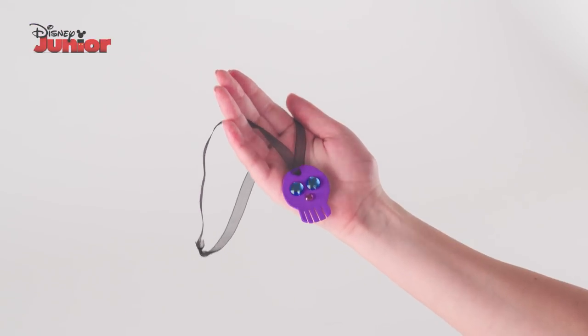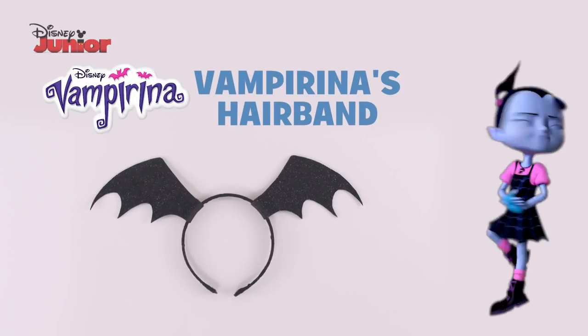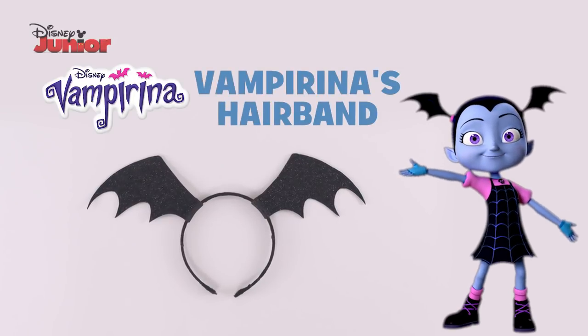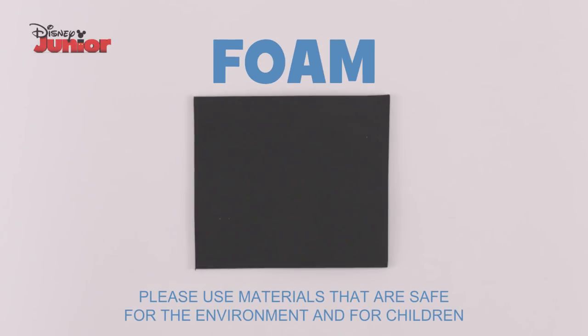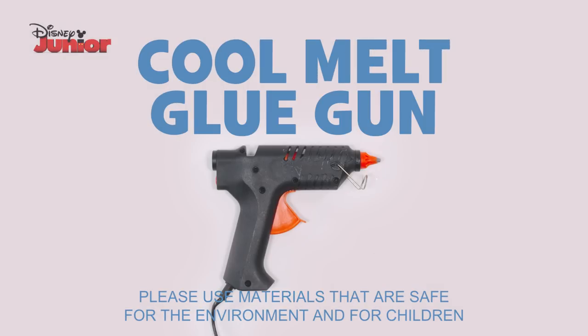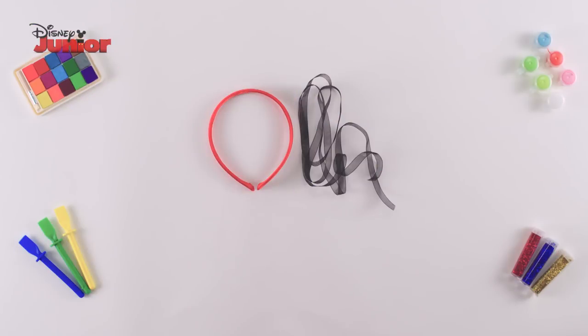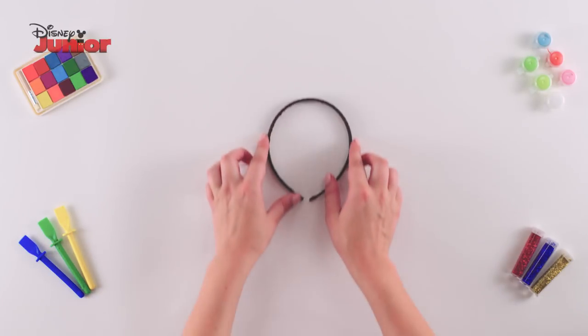And that's how you make Vampirina's Necklace. Here's how to make Vampirina's Hairband. You need a hairband, ribbon, foam, glitter, card, marker, PVA glue, scissors and a glue gun. To start, using the glue gun, wrap your hairband in black ribbon and cover it all over.